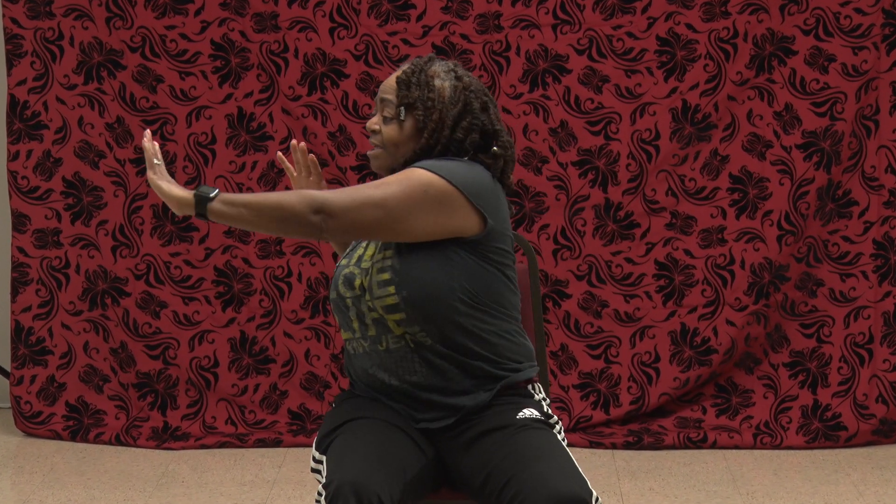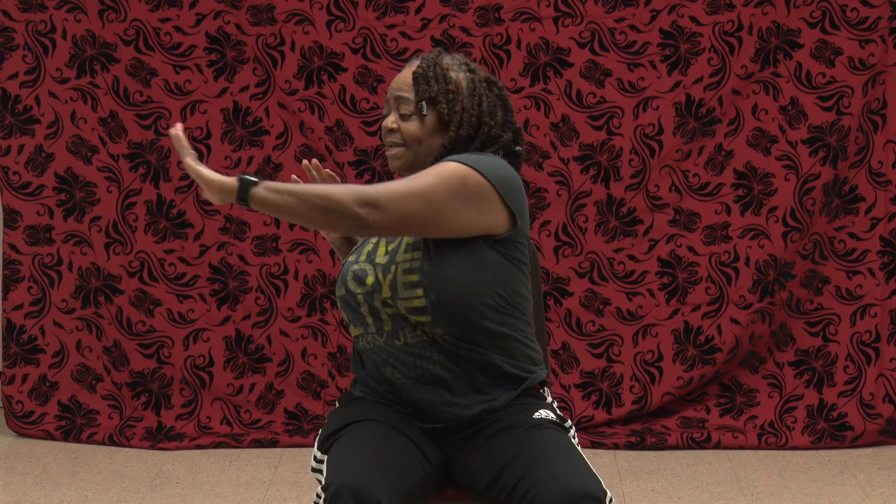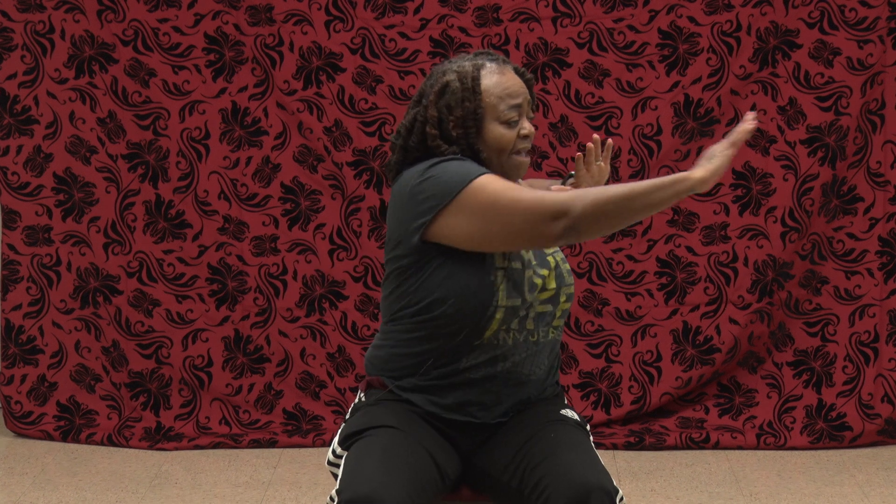Now we're going up top — cross body chest press. Keep those elbows up here. Take the right hand and push it across the chest on the left. Take the left hand and push it across the chest on the right. That's 2. Keep it going — 3, 4, 5, 6, 7, 8, 9, 10, 11, 12. Bring it down and shake it out.